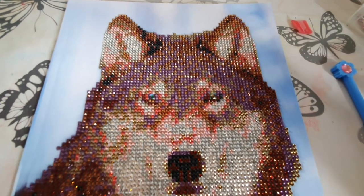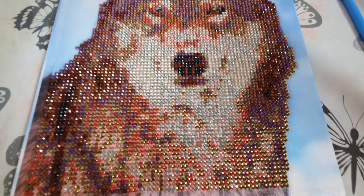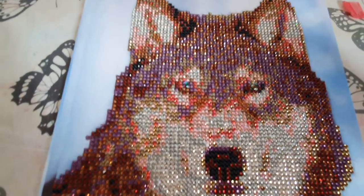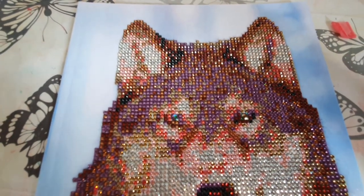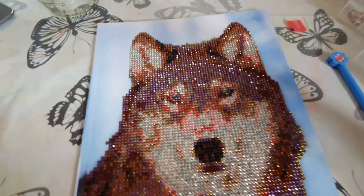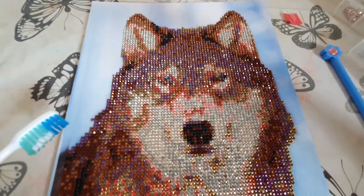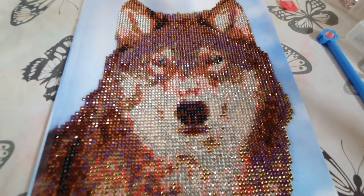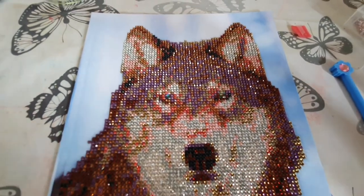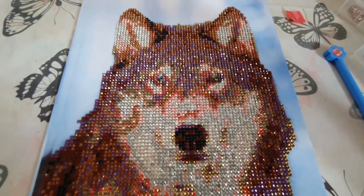I think that's it finished. What I want to do now is lift it up and move it at a couple of different angles to make sure I haven't missed any drills — it's easy to miss drills especially when you've got a lot of dark symbols. Then I'm going to use a clean toothbrush to go over it all to make sure there are no dog hairs or bits of loose wax from my pen, and then I'll go over it with my roller to make sure all the drills are pressed down properly.